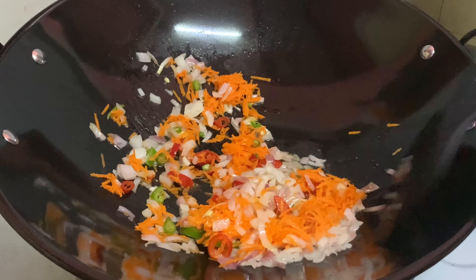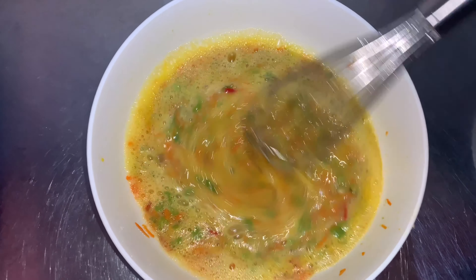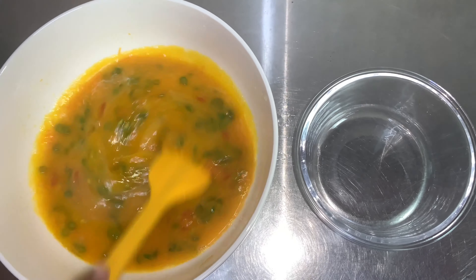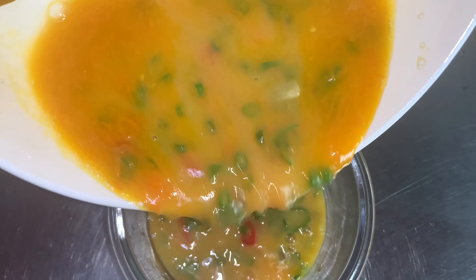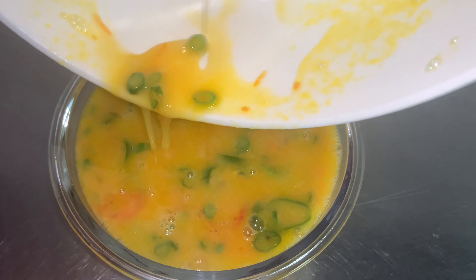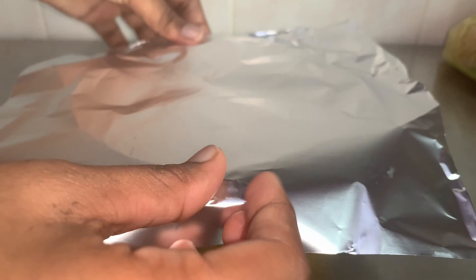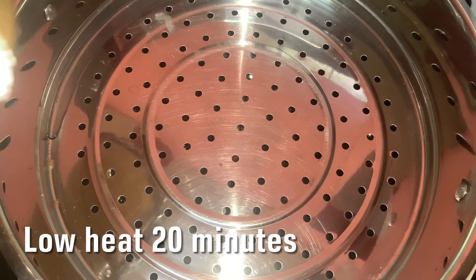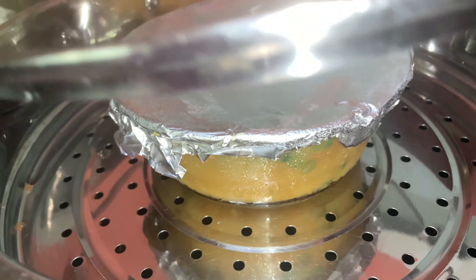Add some water and add some salt to taste.